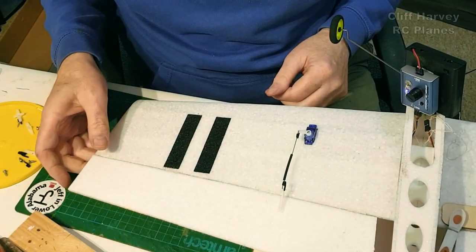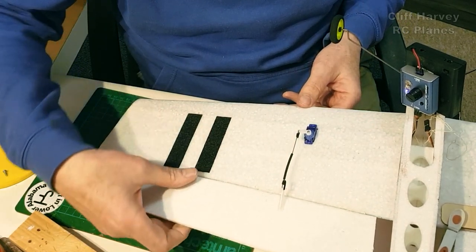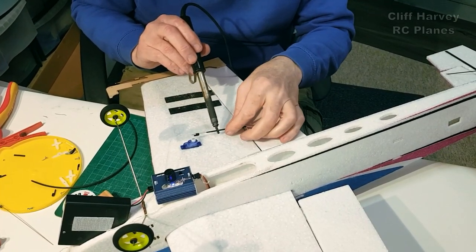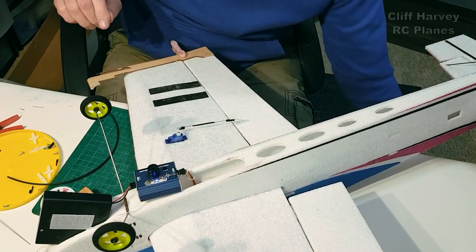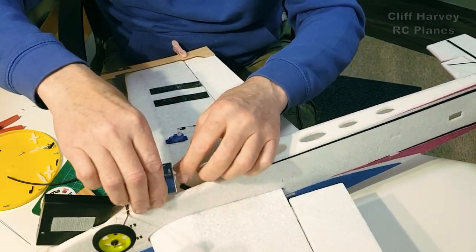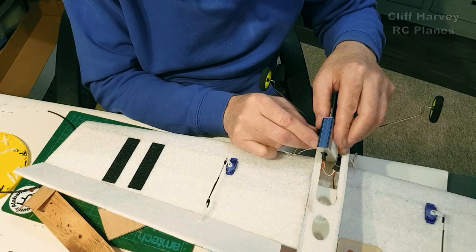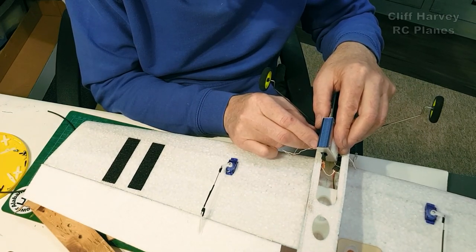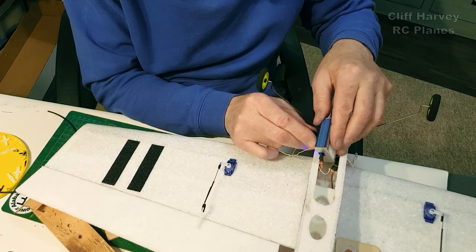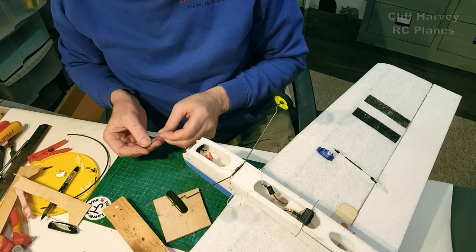Next job — looking at the aileron servos. I'll heat shrink it and drop some CA in once I'm absolutely happy it's in the right place. I can't test this one because I'm gluing the hinge, but it's centered — that's the main thing. I centered it with a couple of bits of ply either side. It's got a load of throw, but you need that. I'll fit the motor and come back to you in the morning.